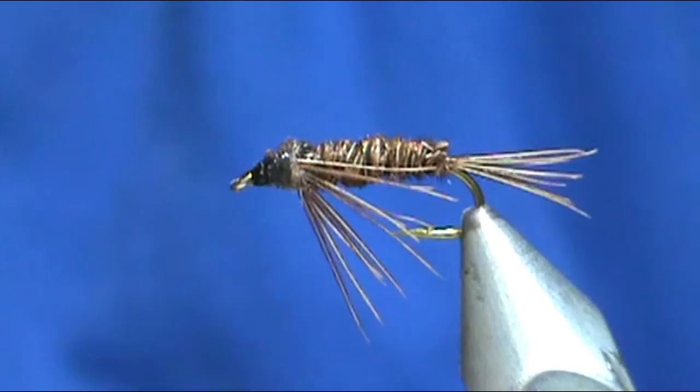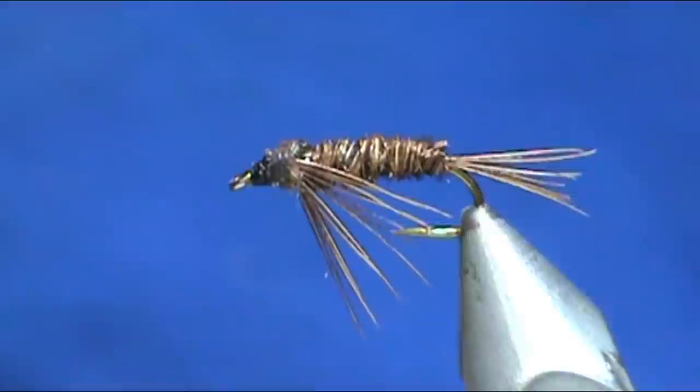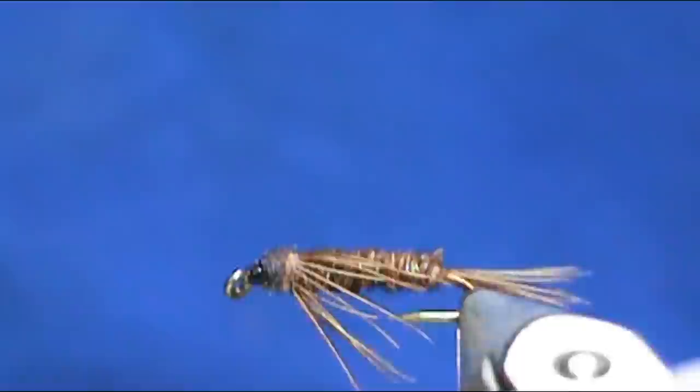Here we have a Teeny Nymph — hope you learned something from this video. Please subscribe to my channel, refer me to your friends, and leave comments, questions, and suggestions. Please visit my sponsors. If you'd like to purchase any of these flies, visit my Etsy page at etsy.com/shop/theflymanjim. Thank you very much for watching.